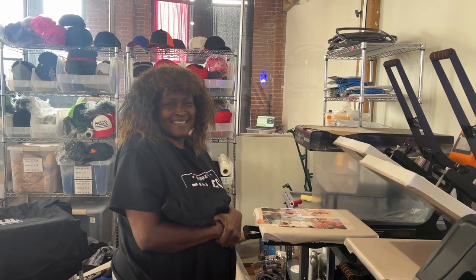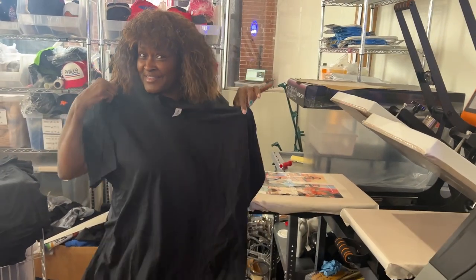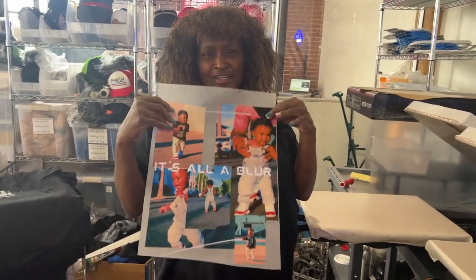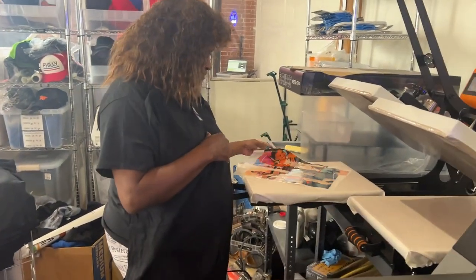Moving right along — I had a customer come into the studio the other day. I like to let people press transfers and see how it's done, so I had her come to press her own transfer while I gave her her roll of film. She had a great experience. If you guys want some transfers, you know where to go — alanwade.com. We have Ronique in the studio and she's ready to press her transfer onto that black shirt. Show us the transfer — look at that image, that cute little kid right there.